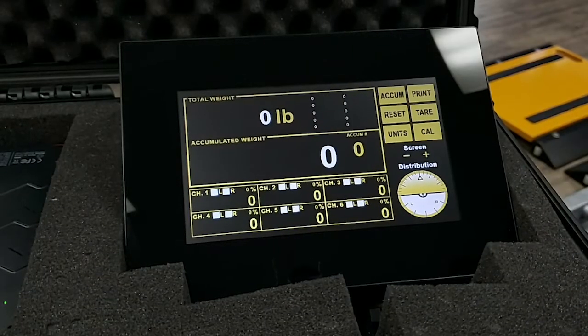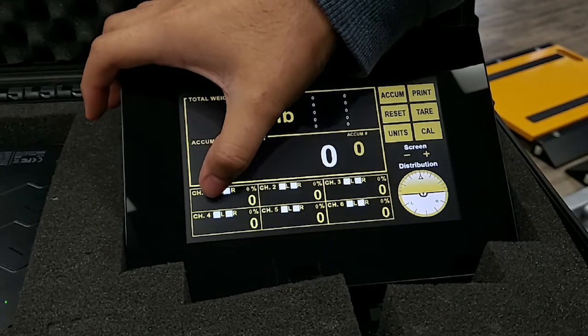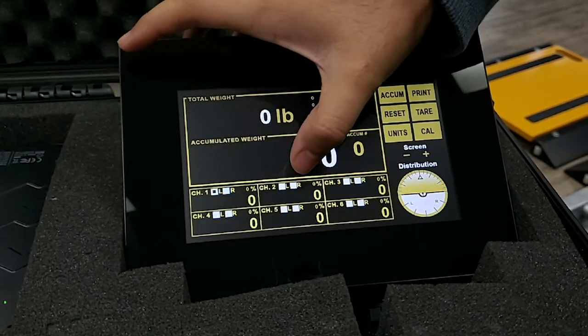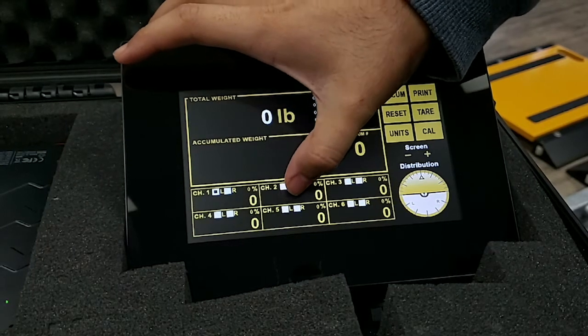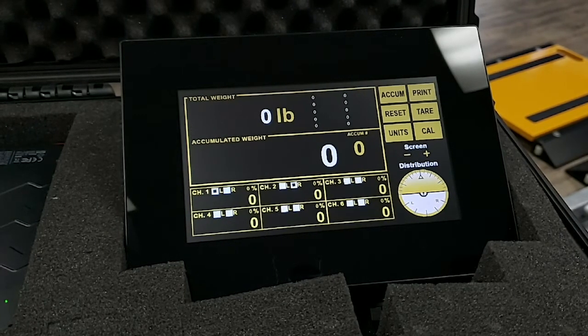Step 2. Each channel on the indicator corresponds to one of the scales. Click one of the two boxes within a channel to specify whether the scale is on the left (L) or right (R) of the vehicle. This allows for an accurate reading of weight accumulation and distribution.